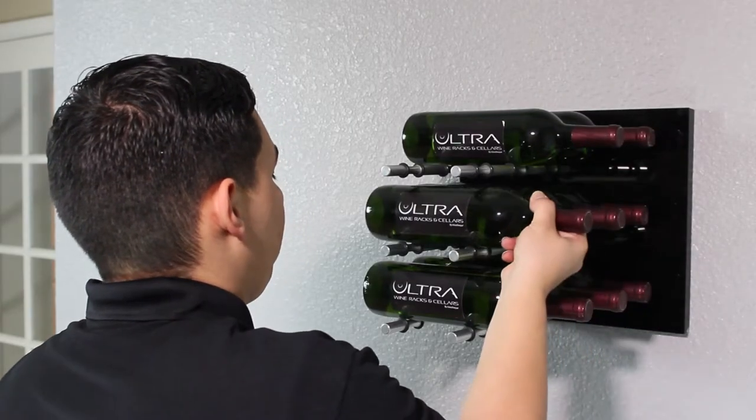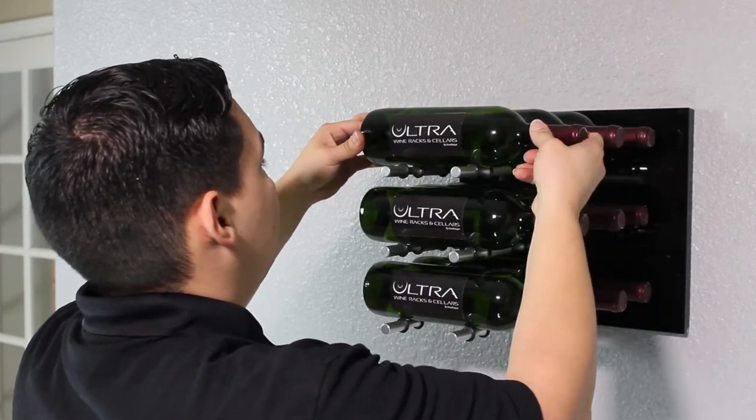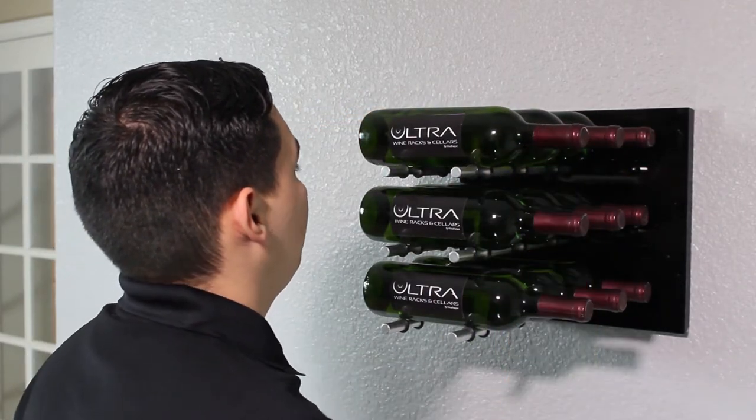The Fusion Panel will hold up to nine bottles of wine. The pegs are offset in the panel to center the bottle of wine on the panel while supporting the bottle by the barrel.